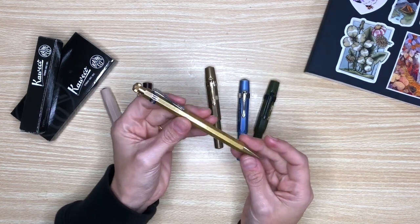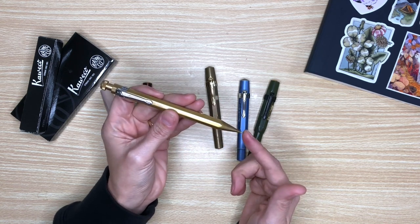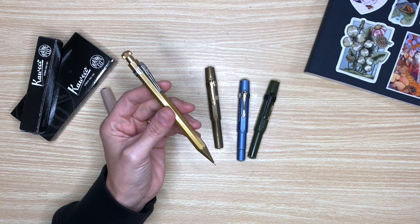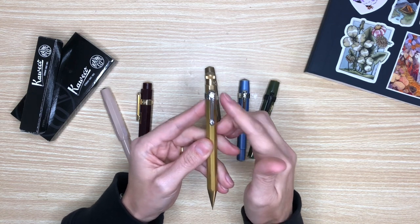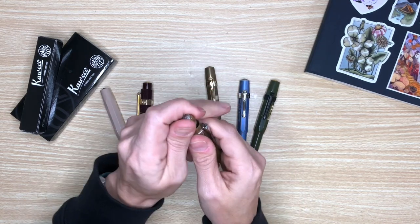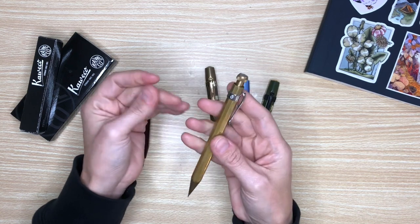My second purchase was another brass pen, but this is the mechanical pencil version. With this one I went ahead and got the clip that goes with it but in chrome — it's the same style, the Octagonal Nostalgia Clip. I love this pen. It also has an eraser at the top and I utilize it for more detailed sketches.